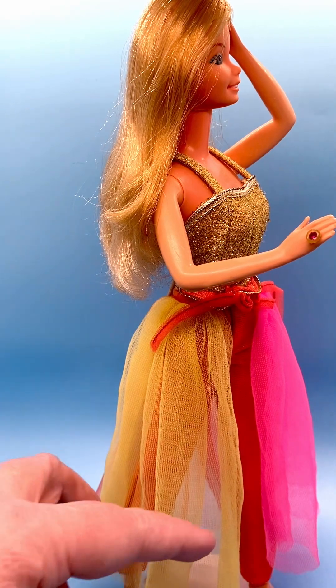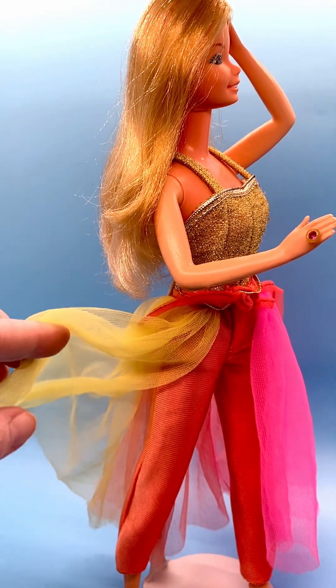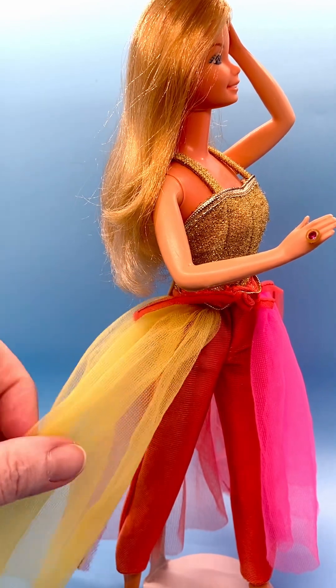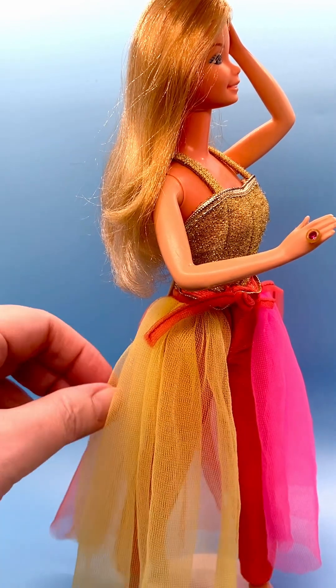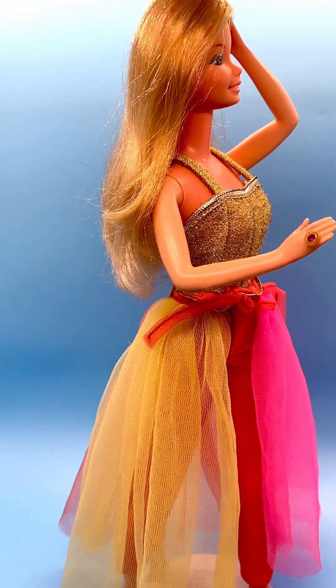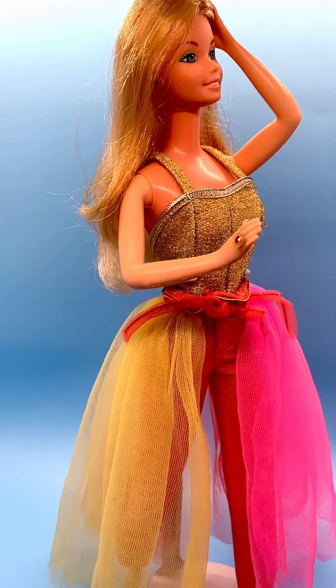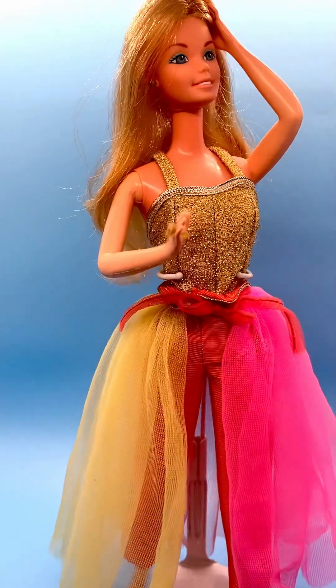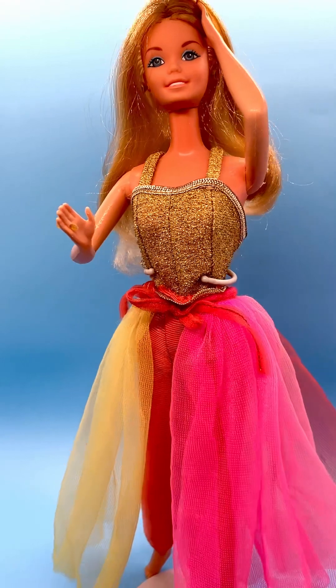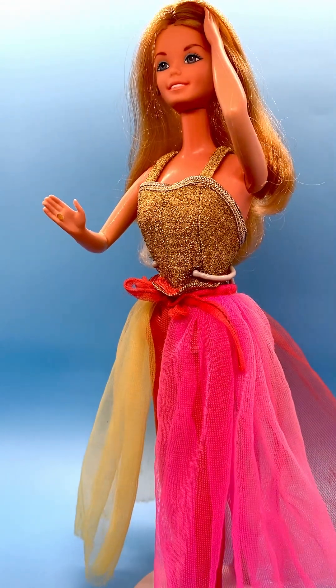She came with either orangish-red pants, as you can see here, or a skirt. In the box she was wearing a skirt, but she had several different ways that you could change her fashions to show different looks. She also came with a camera, though I don't have any of her accessories.